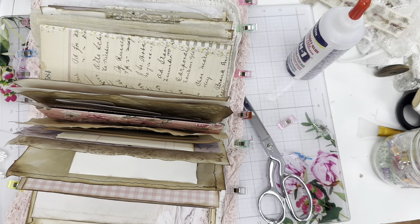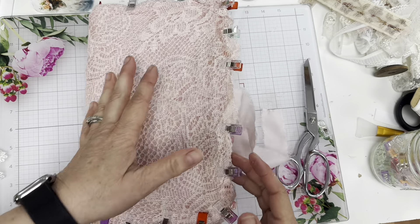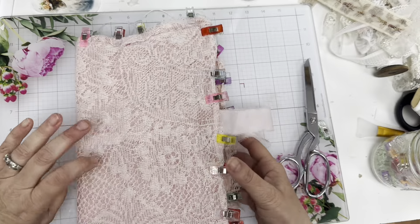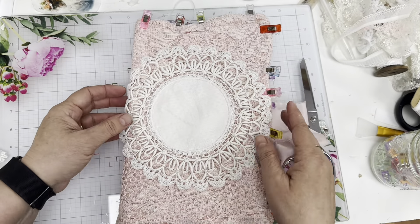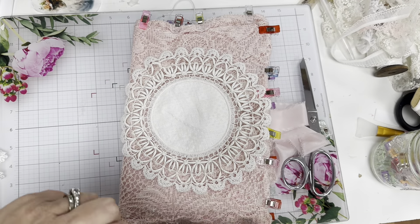I really have no idea what I'm doing here, but let's hope it comes out — sometimes those are the times when it comes out kind of cool. So here's the cover — nope, wrong way — there we go, that's the front cover. Next we're going to add this, so that's going to go there. Let's do that while we wait for the other to dry.